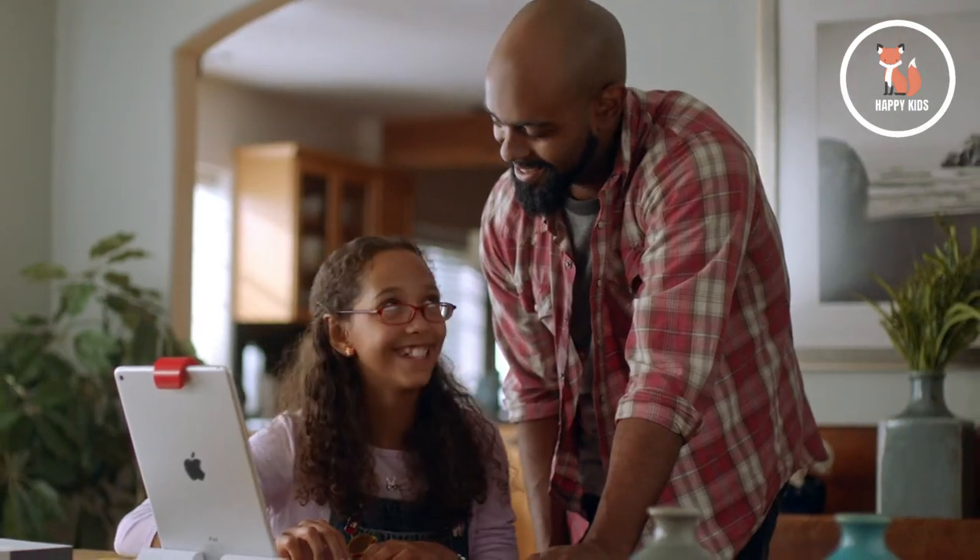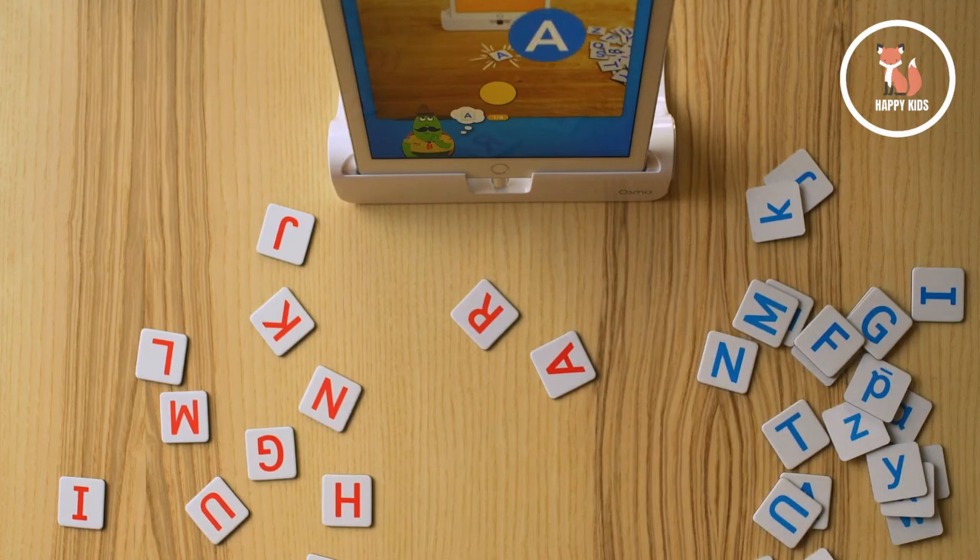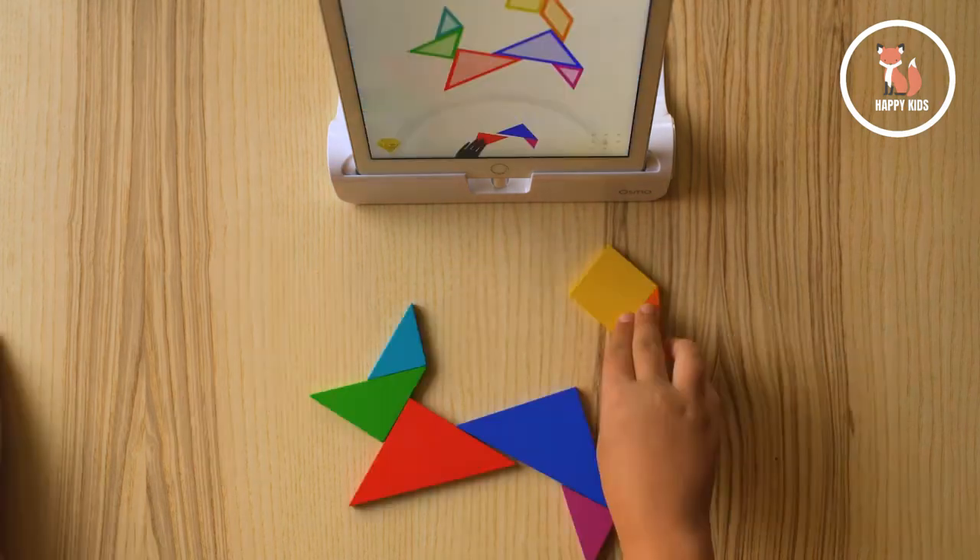Digital learning in the real world is even more powerful when it's hands-on with the Osmo Genius Starter Kit Plus Family Game Night.